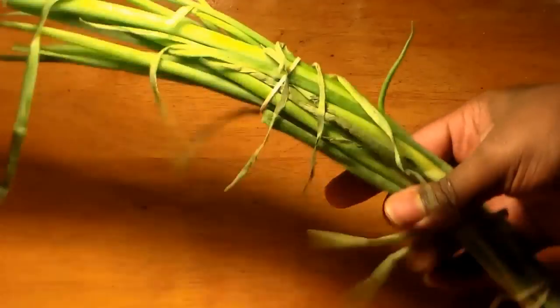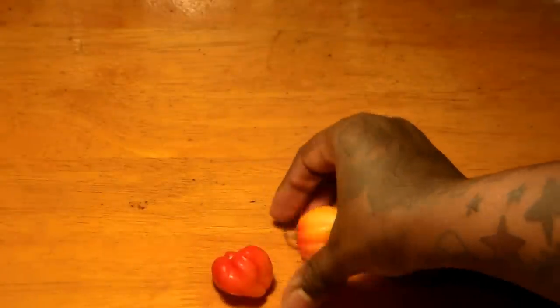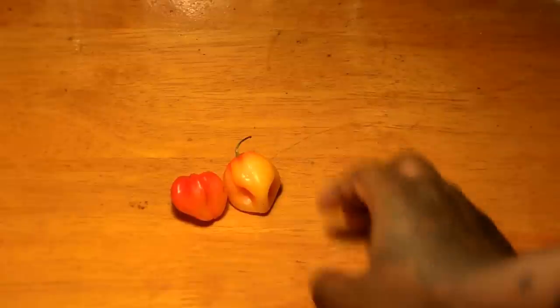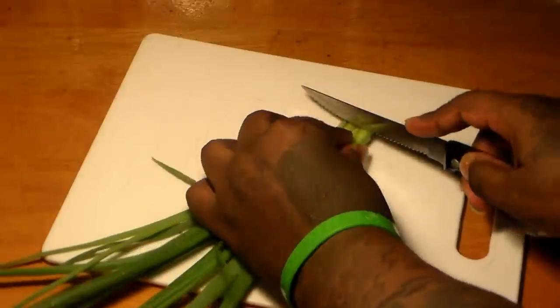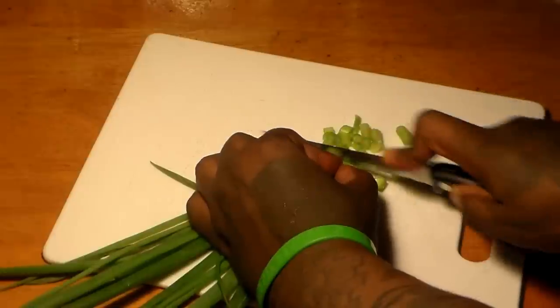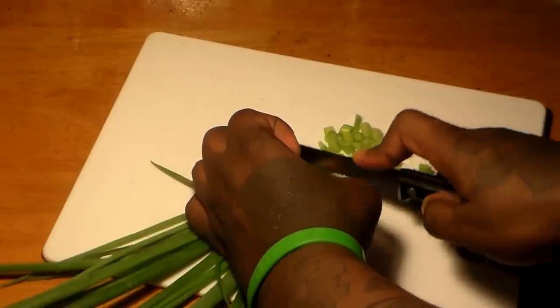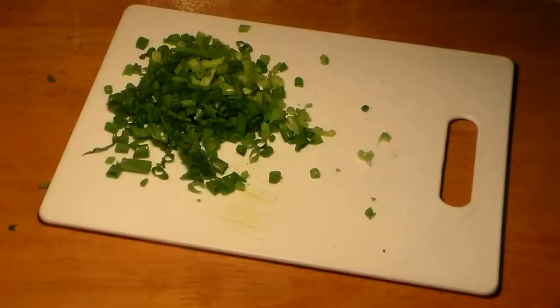What we're going to focus on now is our vegetables. You're going to need some scallions, also known as green onions, one medium onion, two scotch bonnet peppers, and some minced garlic. We're going to chop everything up into really, really small pieces, and we're going to be frying the green onions — scallions.